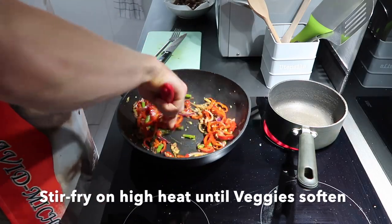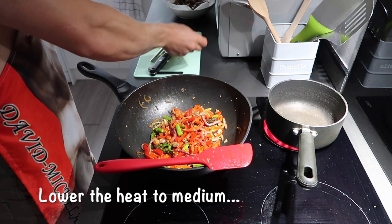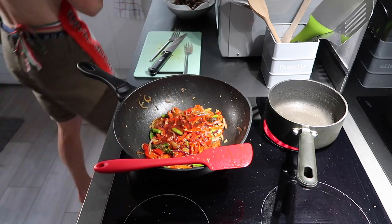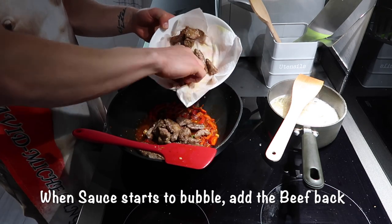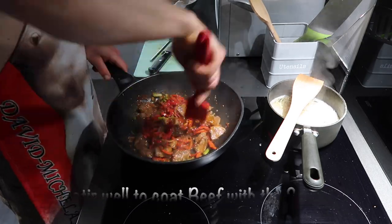Stir fries are one of those meals where as long as you get the base ingredients of the flavour — things from the onion and the garlic — you can add pretty much any vegetable, meat, or meat substitute you want and adapt it to make your own style. It's a good opportunity to get as many vitamins, minerals and nutrients into one dish as possible whilst making it bigger, tastier and just more enjoyable.